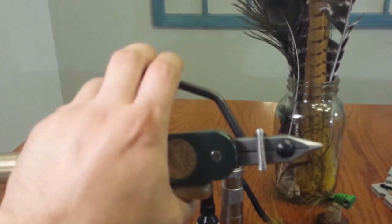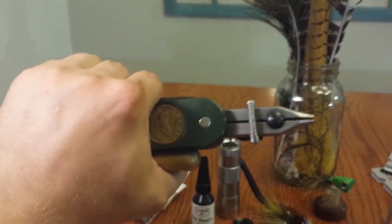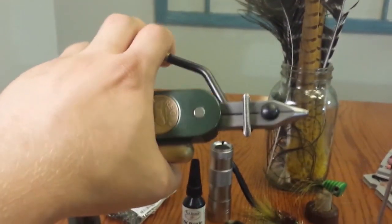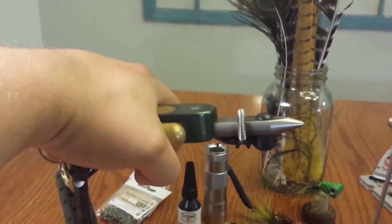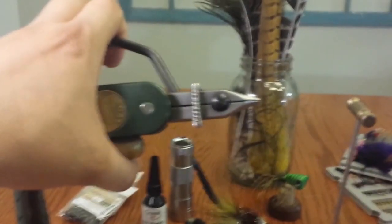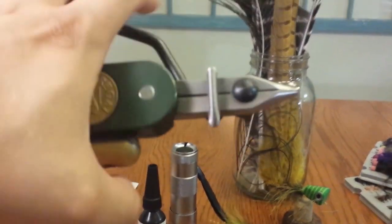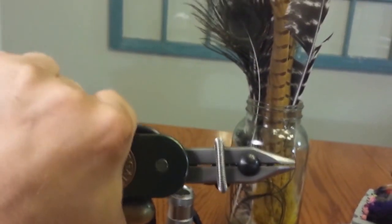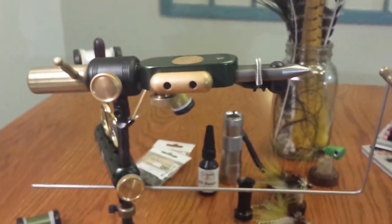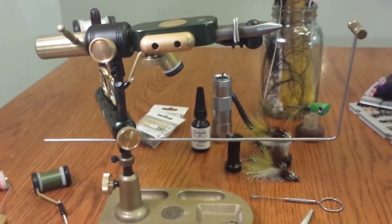This one is set up with the stainless steel jaws, and one of the best features about any Regal vice is really their jaw system — there's never any adjustment, it's always ready to go. It clamps the hook in there very securely. The stainless steel jaws are rated from 4-0 to size 24, I believe. I have tied down to size 26 with it. It has a nice fine point and actually fits up to size 7-0 in this vice. It has worked beautifully for me, and I've been pumping out some really nice flies on it. I've really been happy with the way it performs.